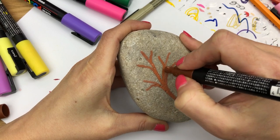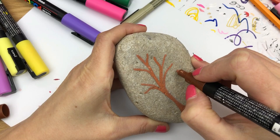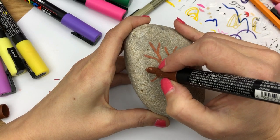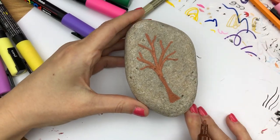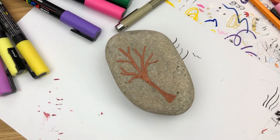I'm just gonna get a very basic tree shape going here, then we're gonna fill it in with some fun flowers. This is gonna be more of a graphic, not a realistic looking tree — it's just gonna be a fun rock design. So we've got our basic tree trunk shape going here.